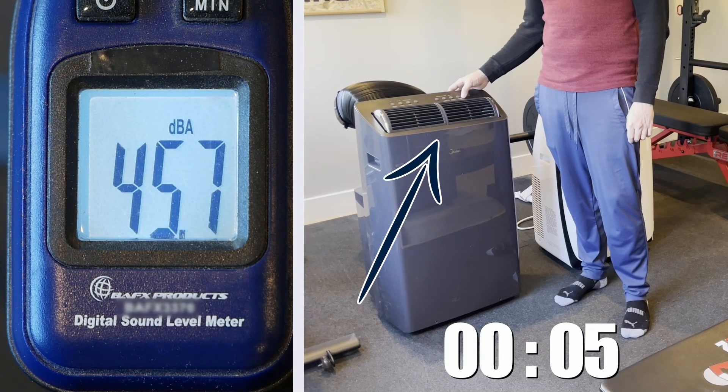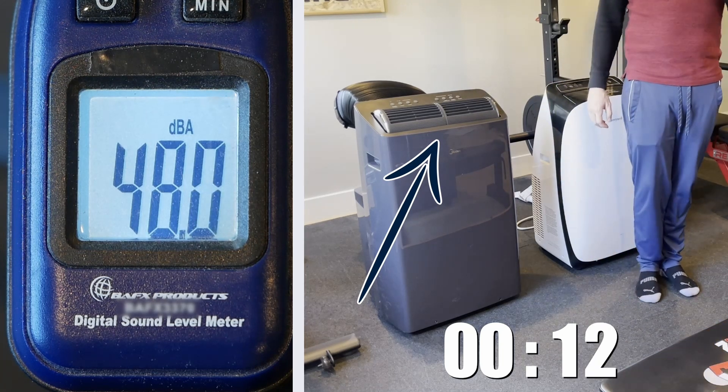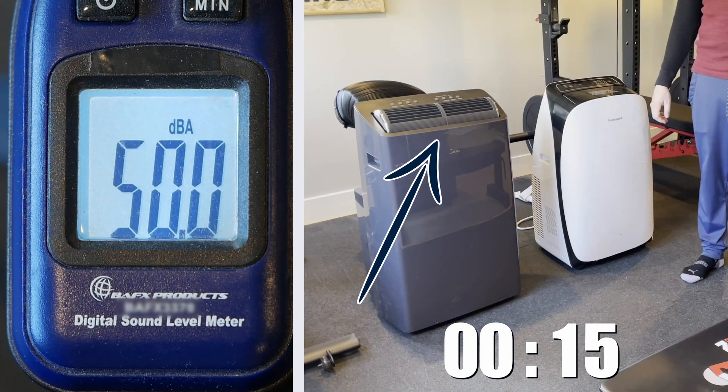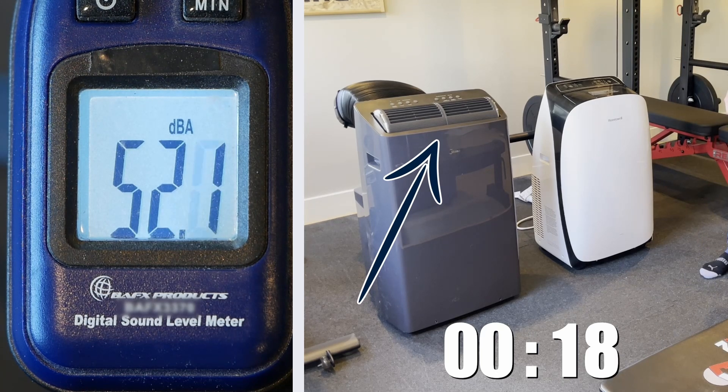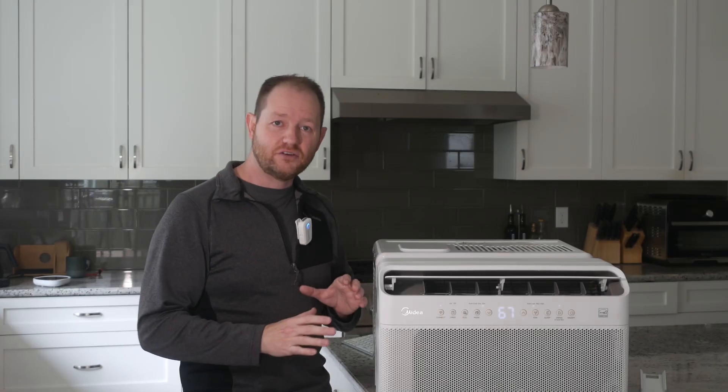Furthermore, this model from Midea uses a variable-speed compressor, meaning it can slowly start up and slow down — no more kicking on that many people with older AC units are used to. For people with horizontally sliding windows who need an easy or temporary install, this style of air conditioner is going to be your best bet. But for those with double-hung or vertical sliders, we've got an even better option: the good old-fashioned window unit.